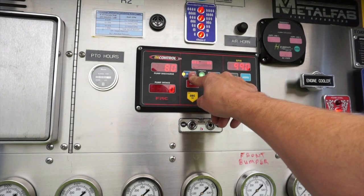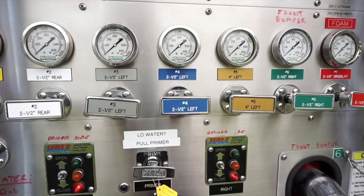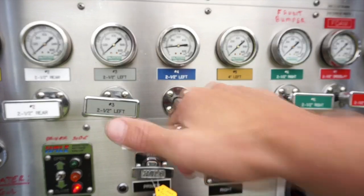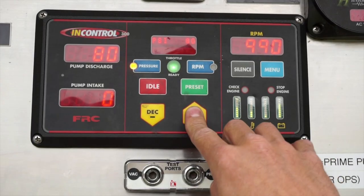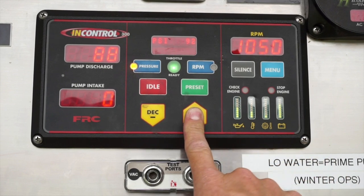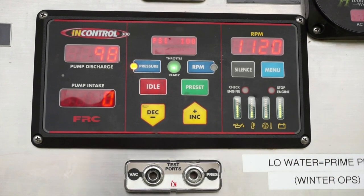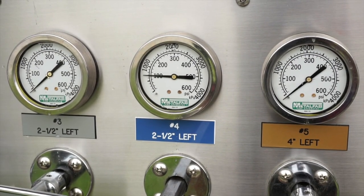Select pressure mode. Communicate with the hand line that they are ready for water, ensure the hose bed is empty, and verify the correct discharge is selected before opening. Set the required pump discharge pressure using the increase and decrease buttons, and confirm the correct discharge pressure is shown on the discharge pressure gauge.